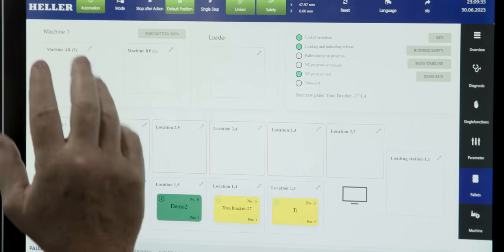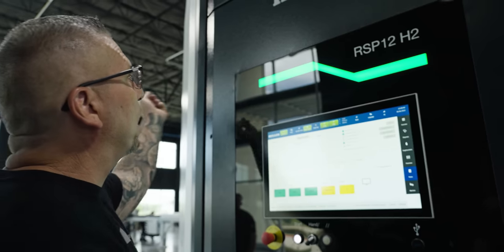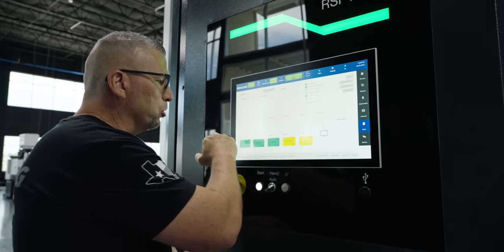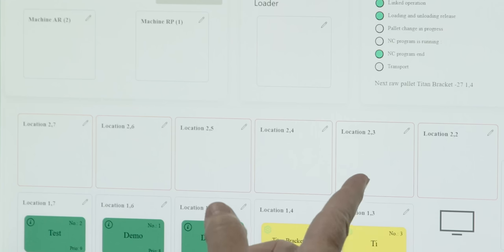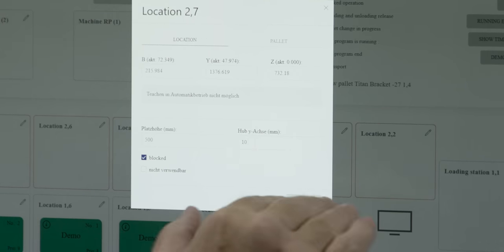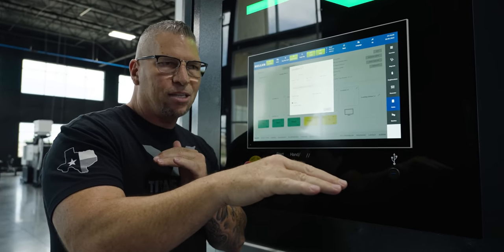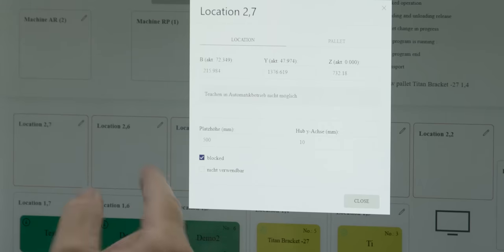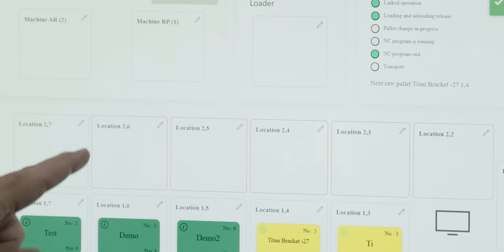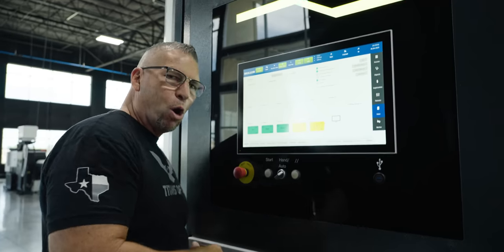These are all the pallets: the pallets inside the machine, the loader/loading station, the top row of pallets in the system, and then the lower pallets. The top pallets are outlined in red because they're blocked — we've closed the door and said you cannot place a pallet there until we unlock it. If I want to unblock it, I hit that button and now I've opened a station on the top. Then I can take a pallet and place it into that empty slot — so easy.